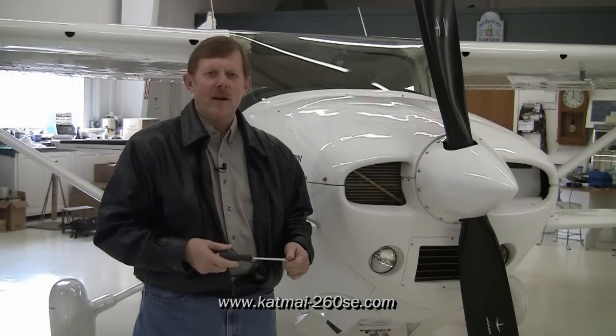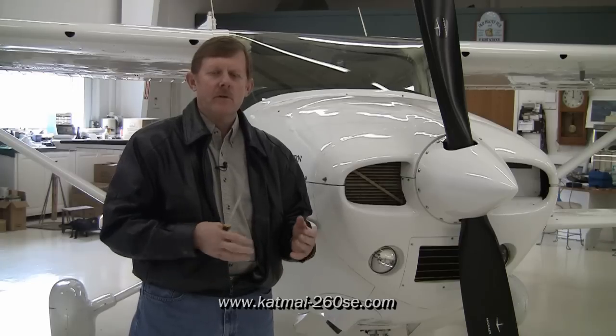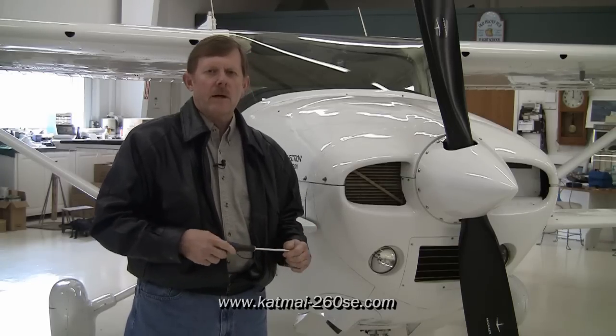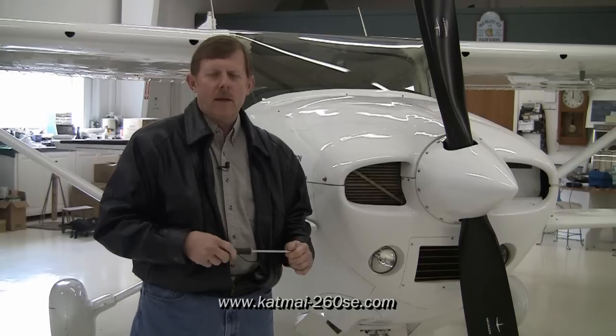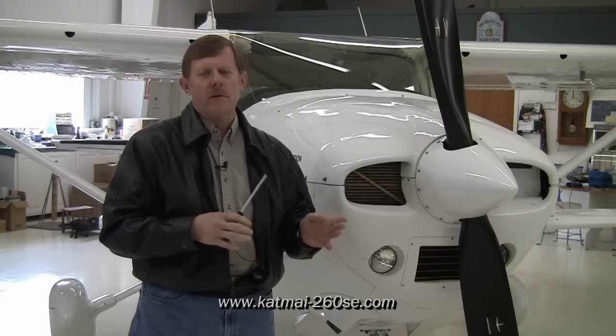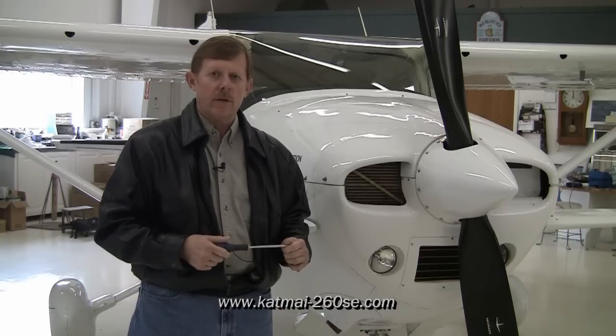Nothing breaks my heart more than to see our airplanes come back from time to time with some pretty heavy scratches on the lower cowl. This comes from mechanics removing the cowl that just weren't really aware of the proper way to remove it. So I want to take just a few seconds and give you some tips on how to properly remove the cowling so you can pass those along to your mechanic and ensure your airplane stays nice and shiny new for a long time.